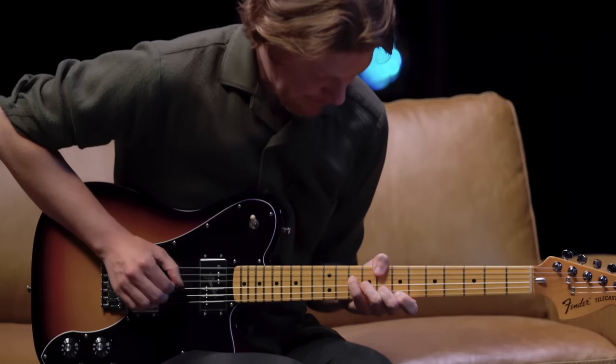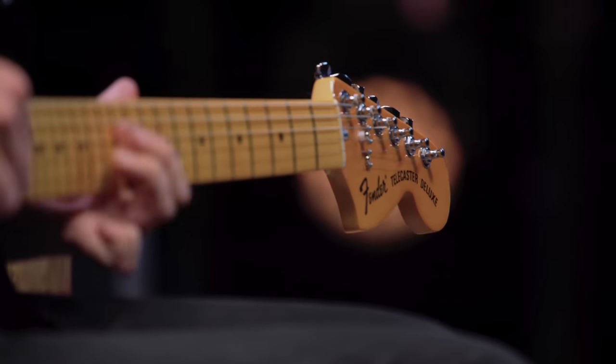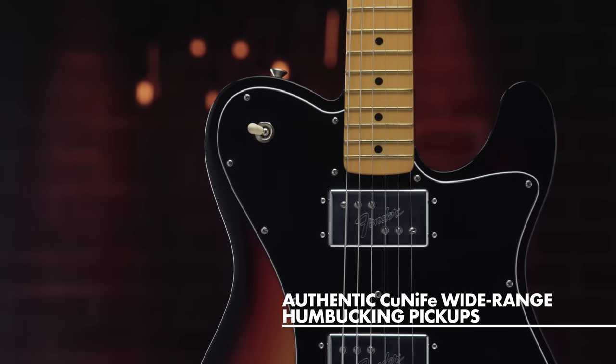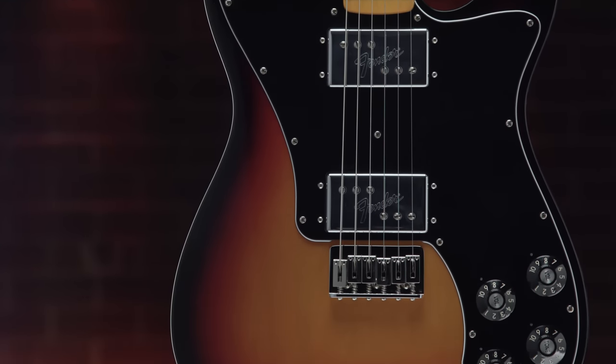Like the original, the American Vintage II 1975 Telecaster Deluxe sports a large Stratocaster-style headstock, comfort-contoured belly cut, and a pair of wide-range humbucking pickups mounted to an elongated pickguard with dual volume and tone controls and a three-way toggle switch located on the upper bow.